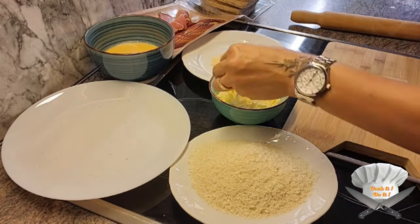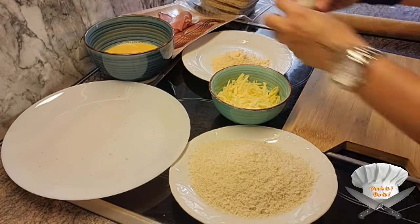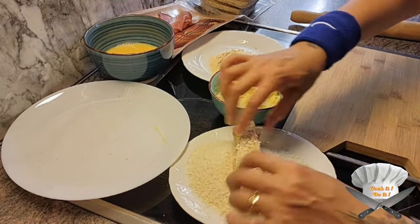Flatten the slice a bit and put some cheese and the ham in it. Roll it up. Dip it in the flour and the eggs, and then in the breadcrumbs.